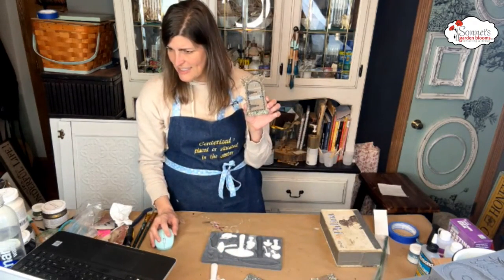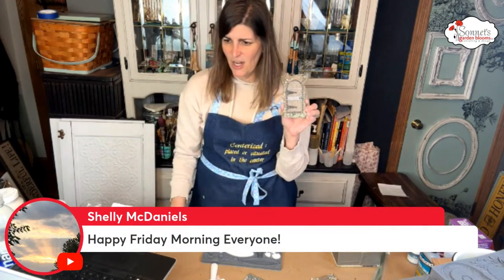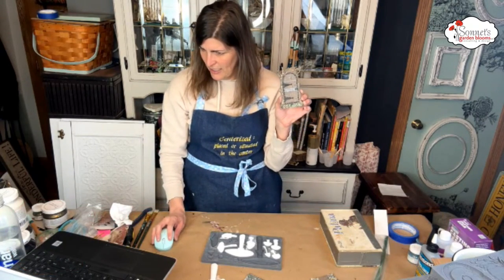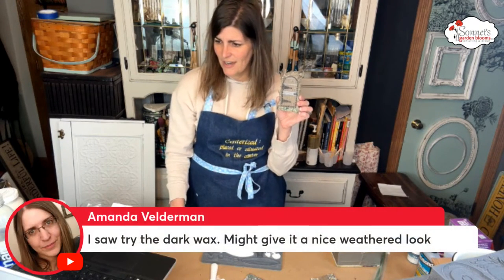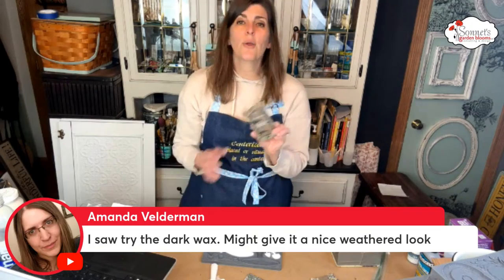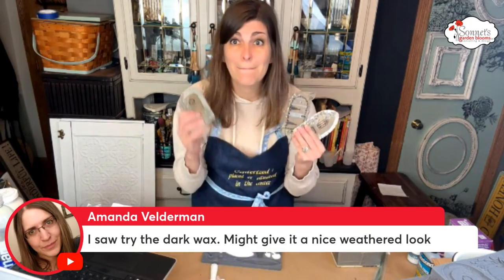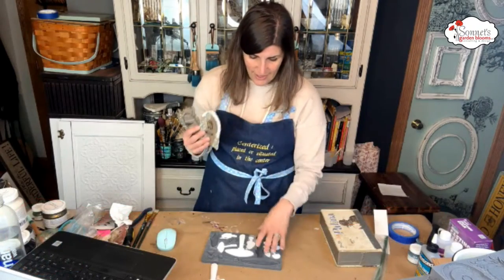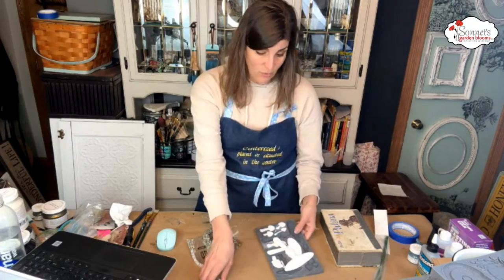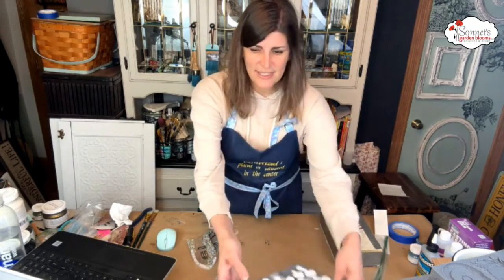Barbara says good morning from Washington. Beth is checking in from Wyoming. Joy from Pennsylvania. Amanda says try the dark wax — it might give it a nice weathered look. These are actually going to go out into my garden. And then we cast a bunch of the toadstool mold — I thought why don't we play around with that as well. So let's start with the dark wax and set the toadstool aside.